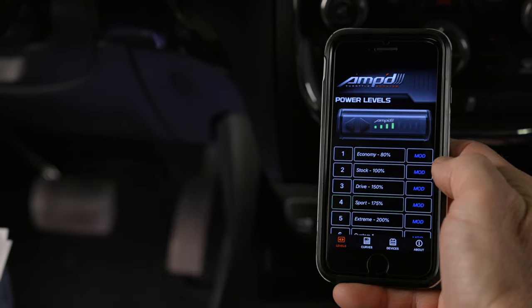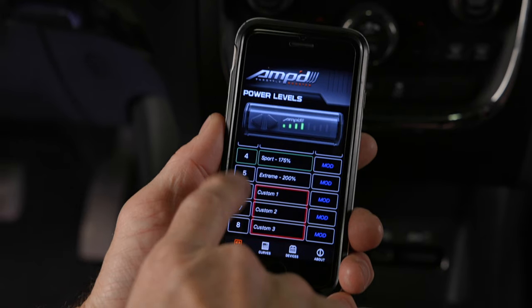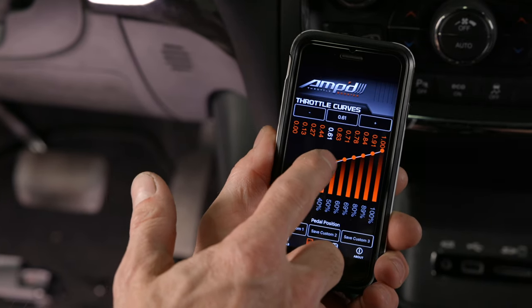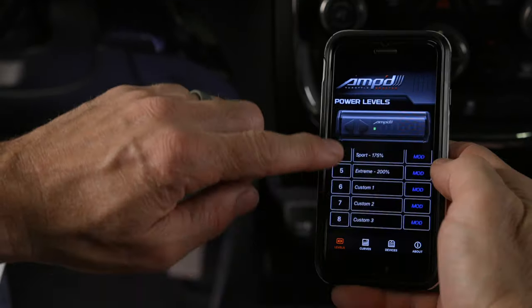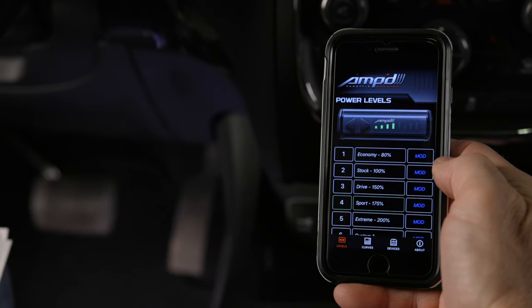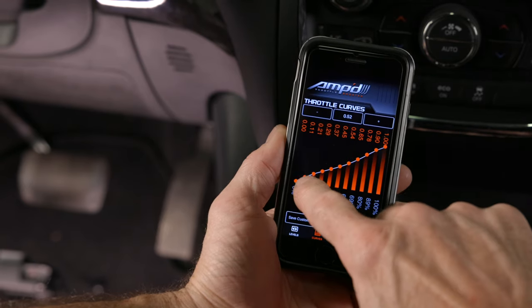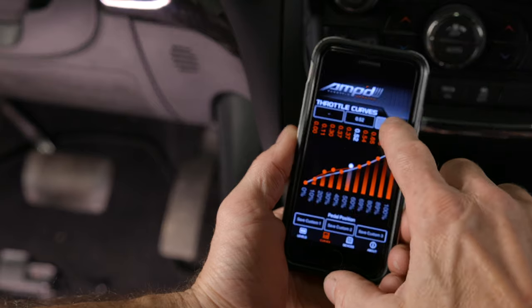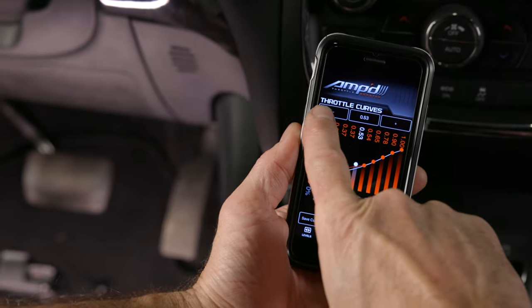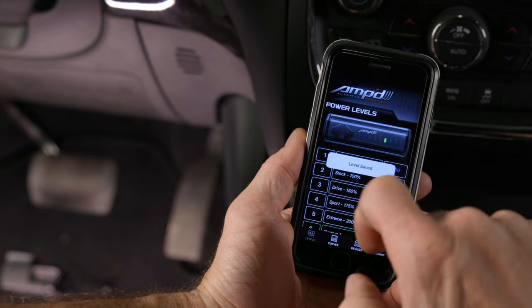Only the first 5 levels are programmed from the factory. Using your smartphone, you can create and custom tailor 3 performance levels for your vehicle — 3 positions were intentionally left blank for you to create and save custom curves. With the app open in the curves section, select mod to start a custom performance curve. There are 10 positions on the curve; each can be adjusted up and down to increase or decrease sensitivity in that area. Curves can also be fine-tuned using the negative and positive tabs at the top of the screen. Once satisfied, save your customized curve to one of the bottom 3 custom performance levels.